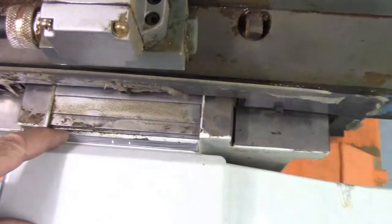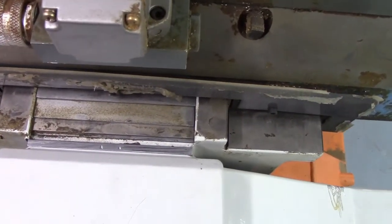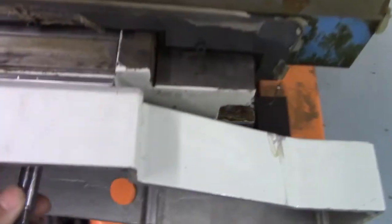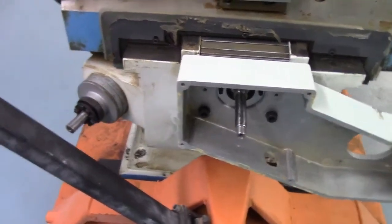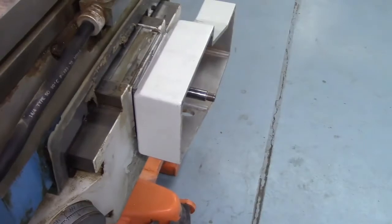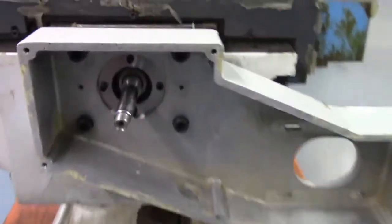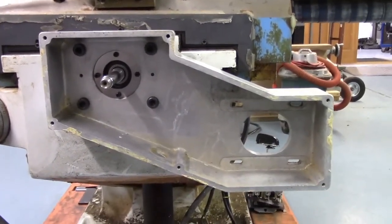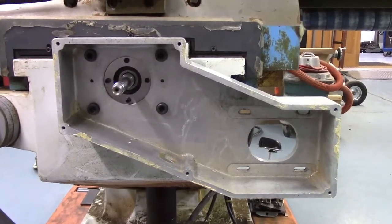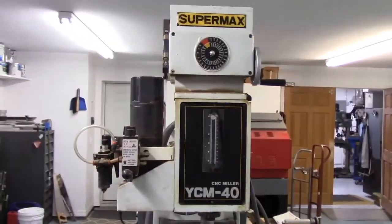I did lose a little bit of height. Here you can see the flange sandwiched between the knee and the motor housing. I lost a little bit there, but I think I have plenty on the ball screw and it's going to work out okay. I'm pretty proud of the way it turned out. It looks pretty good, and hopefully it's another step in getting the mechanicals ready on this Supermax YCM40 and ready for a new control.